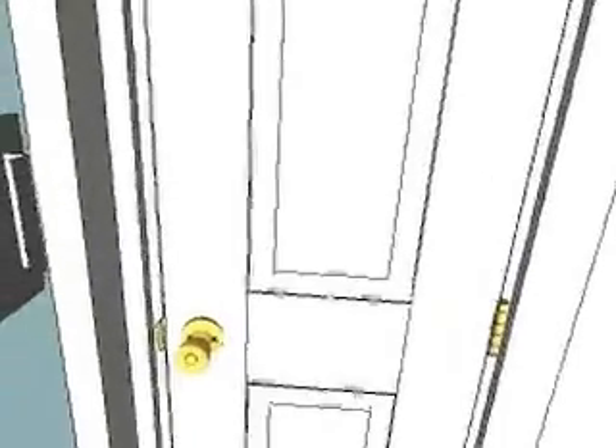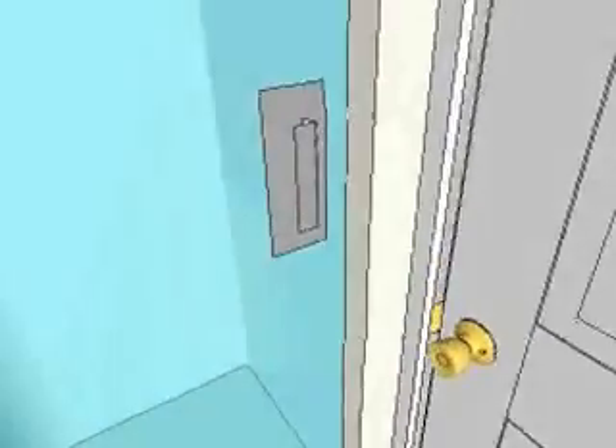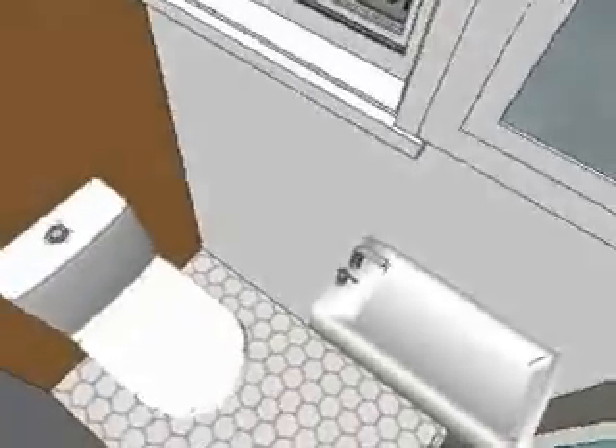And as I leave you, you'll be looking around in the bathroom. I want to say, if you get a chance, check out my blog, which is smallscalehomes.blogspot.com.